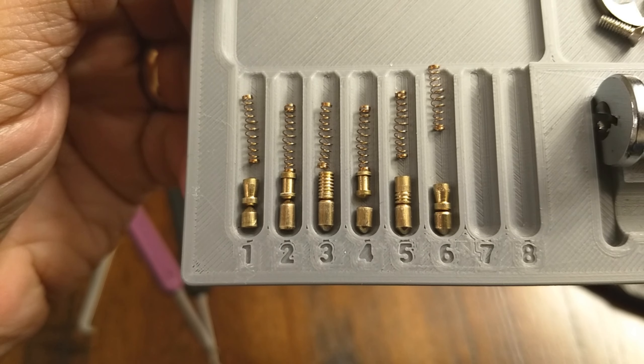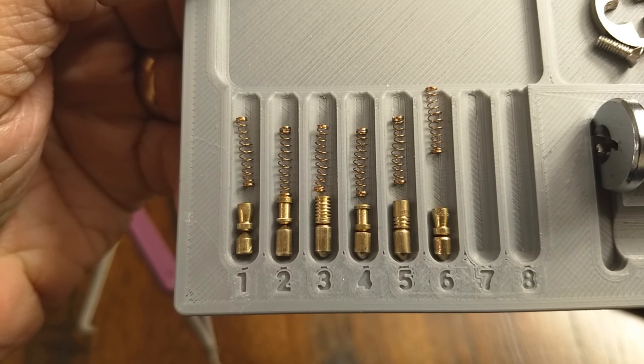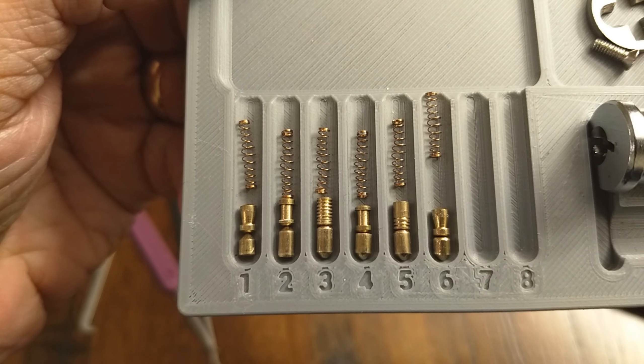So there you have it. Quick reminder about the giveaway — don't forget, either this one or the following one will be the last video prior to the actual giveaway. Check video 55's description for how to enter. With that, I will thank you all for participating in the channel. This is the Lockpicking Newbie — have a good day.